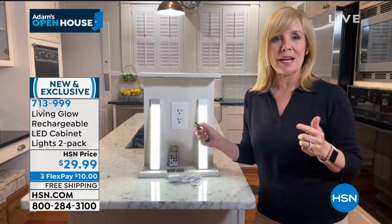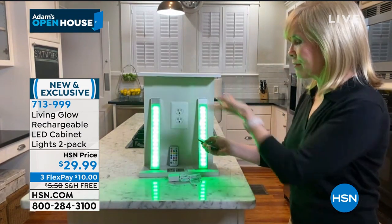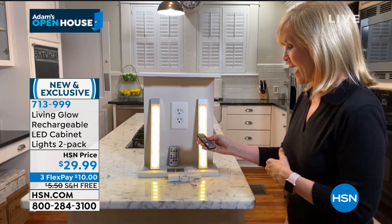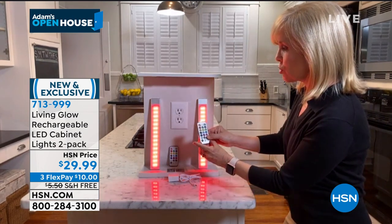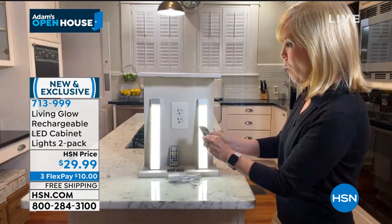The fun thing is the color changing. You can do red, green — maybe for Christmas — blue for the 4th of July. It has yellow and orange for Halloween, green for St. Patrick's Day. And as Adam showed, you can do a jump or fade mode that cycles through all the different colors. You can also keep it on classic white.